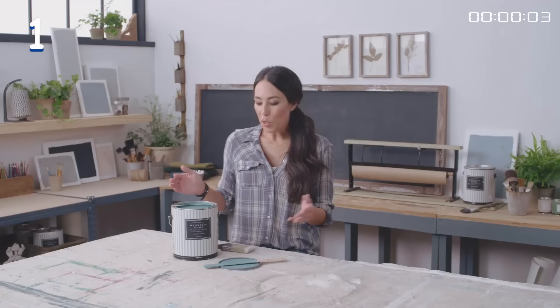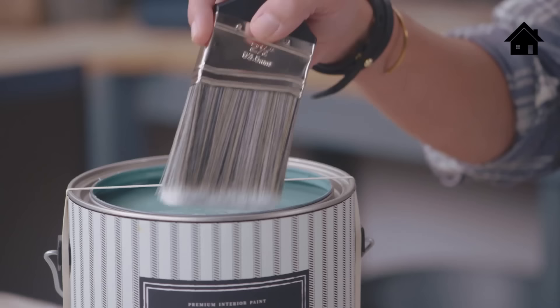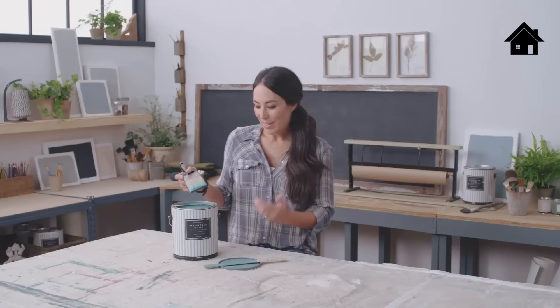If you're like me, you hate getting paint all over the lip of the paint can. A trick I have is stretching a rubber band around the entire can, so when you dip your paintbrush, instead of wiping it around the edges, you wipe the excess paint on the rubber band. So when you go to shut it, the can is still in pristine condition.